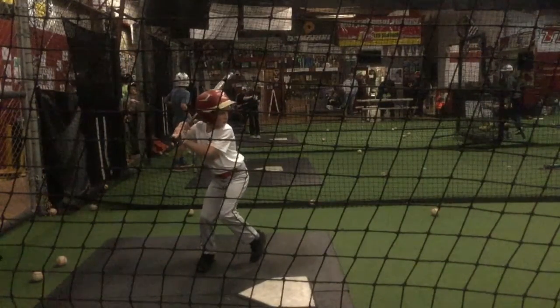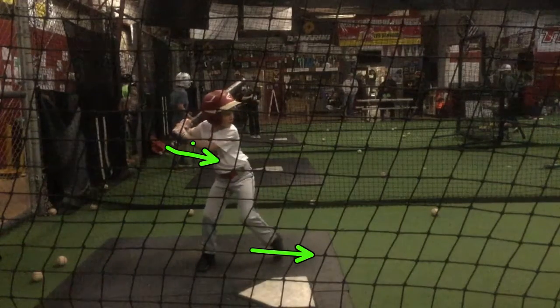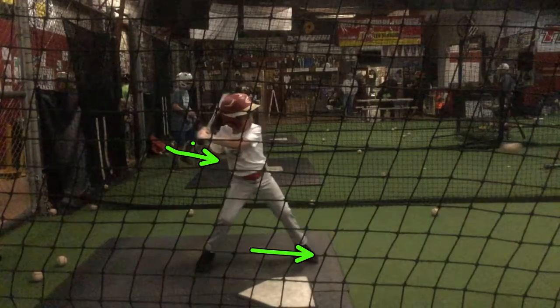See how your back elbow — it's in a good position right now, it's back there behind your hands. But it comes forward with your stride foot. Where should it be going? When your front foot comes forward, the back elbow should be going behind you.